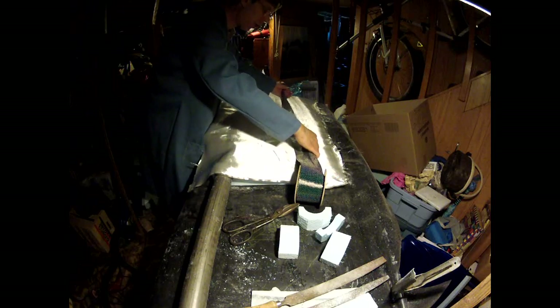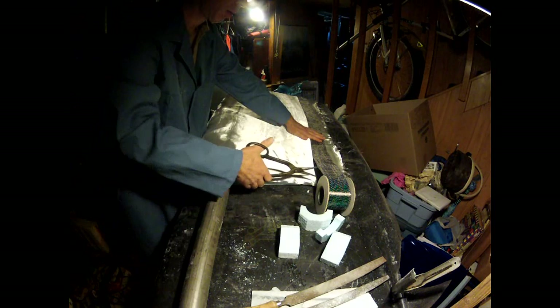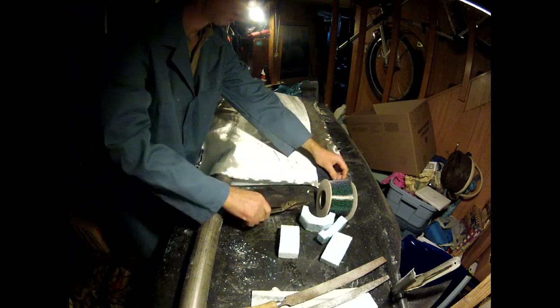I'm going to put a layer of carbon fiber. I reinforced the trailing edge on each side of the rudder face with a three inch laminate of carbon fiber bedded in epoxy.